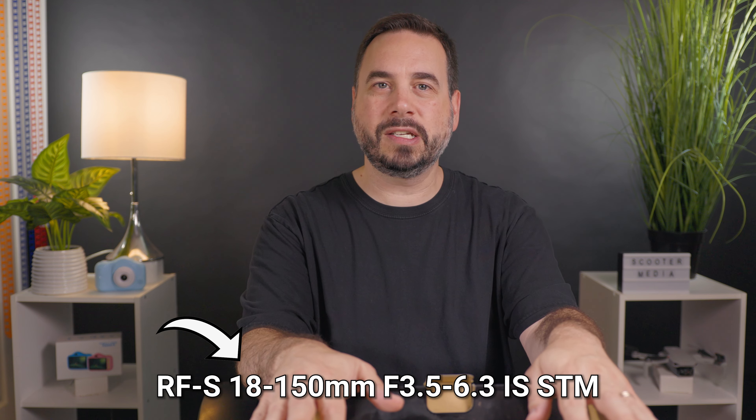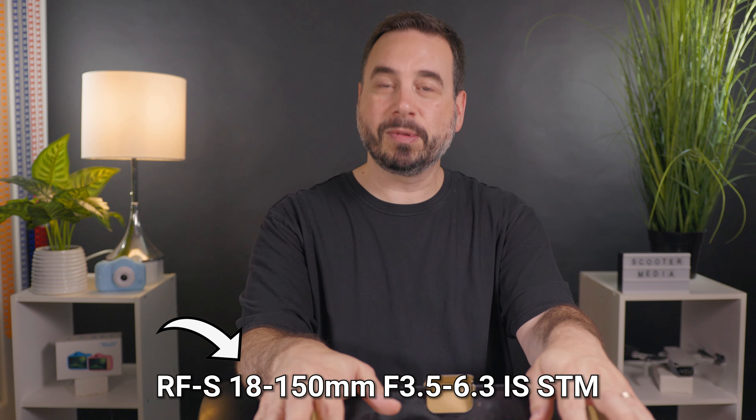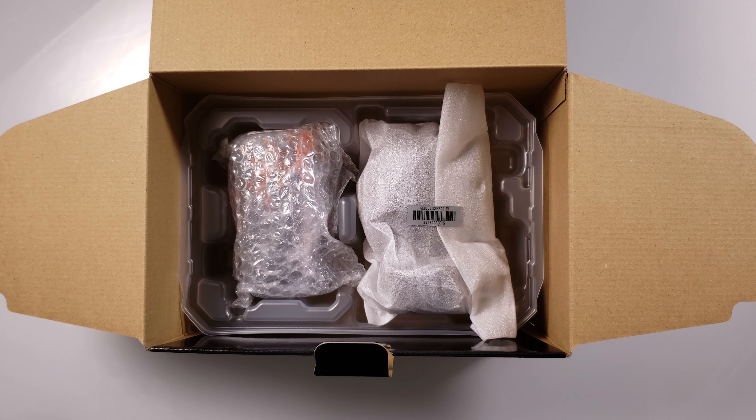Just a heads up — I ended up getting the R7 with the kit lens. It does come with the RF-S 18 to 150 millimeter F3.5 to 6.3, and that's an image stabilized STM lens. So why don't we get that out next?